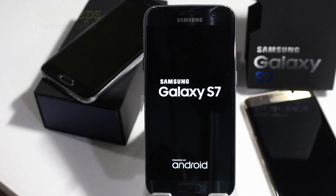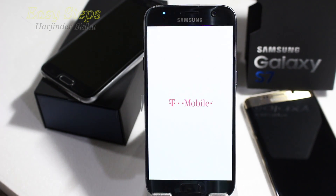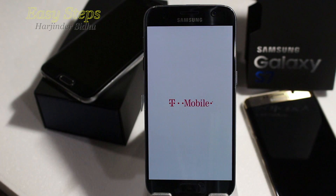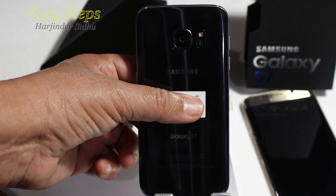Hello everyone, please welcome and join me at Easy Steps. Today I'm going to share with you how you can bring your Samsung Galaxy S7 back to original settings, as you receive the phone the first time, by doing a soft reset and hard reset.